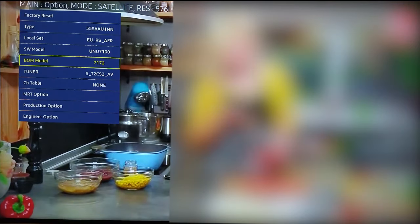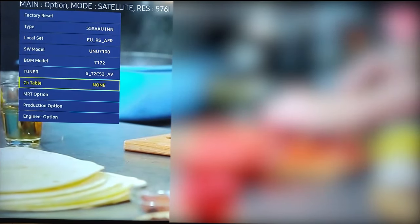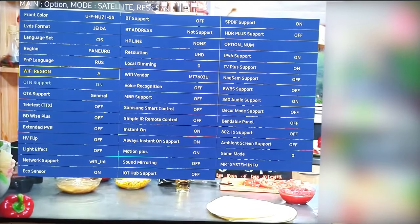Now you should be very attentive and follow the prescribed steps carefully, unless you want to break your TV. Open Options, then Local Set, and set the following localization: EURSAFR. Go down to find the line MRT option and open it. Navigate to Language Set and press Enter. Press the right button until you see CIS, then press Return. Move to Region and make sure you select PAN EURO. For PNP language, set the language you prefer and set Wi-Fi region to Q. Now move to Factory Reset and press Enter, then press Enter one more time. Wait for the TV to shut down.